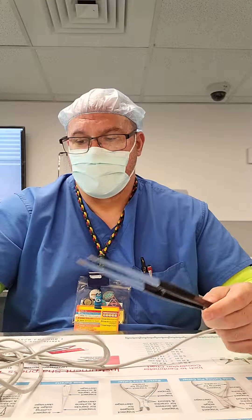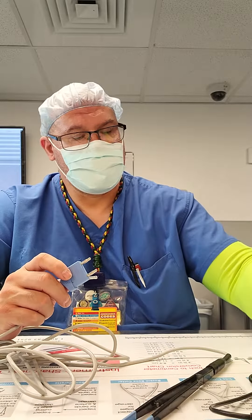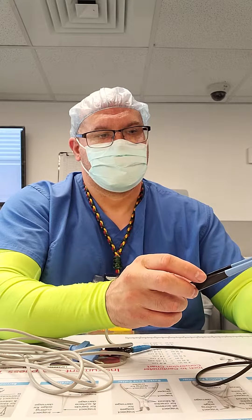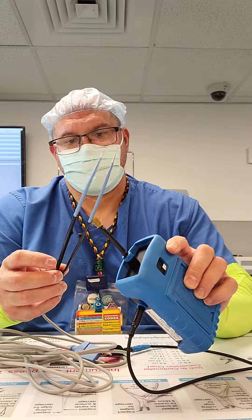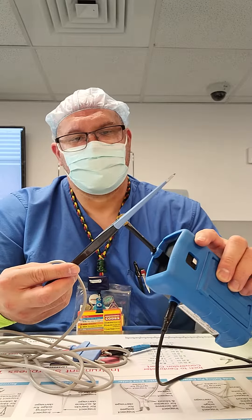Welcome back. So I got a new cord and we're going to go ahead and insulate test this thing. The tips are good. Going on the shaft. Going to the connectors.